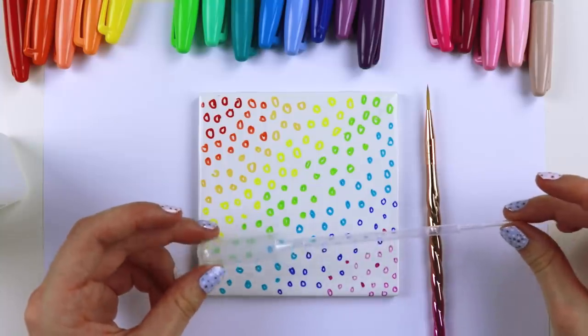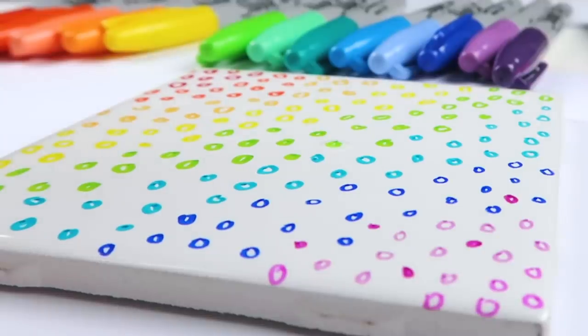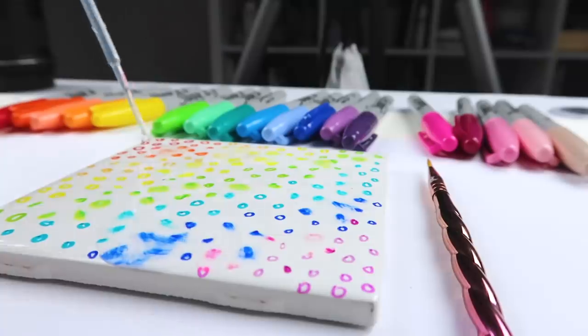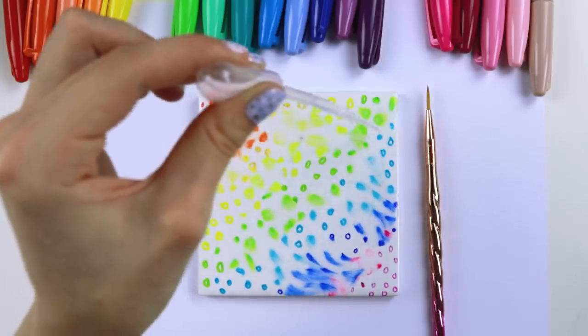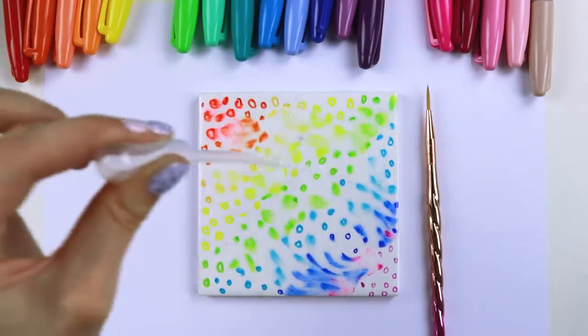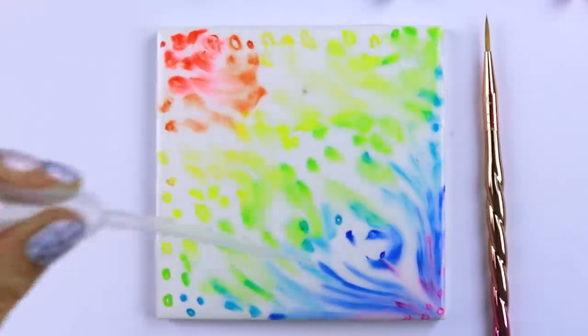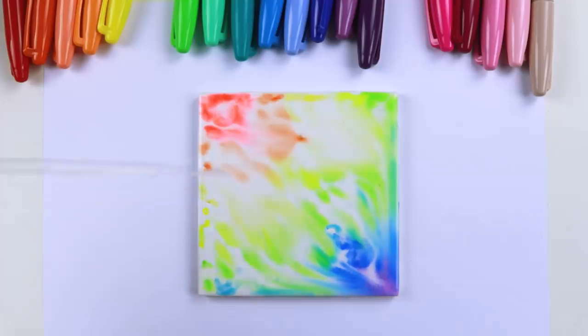Got our little dropper. Alright, here we go. This is sweet, yo. What? Oh my goodness. What kind of art sorcery is this? Oh, cool. That is so neat.